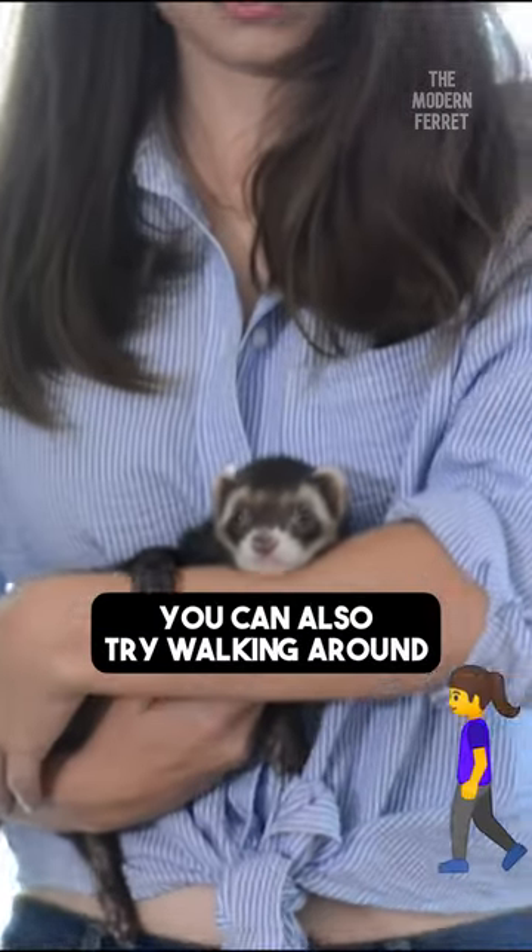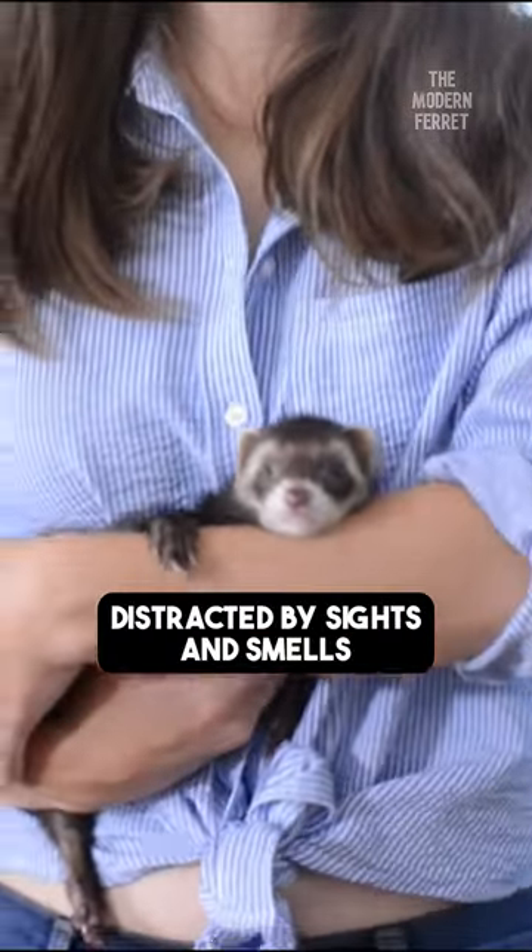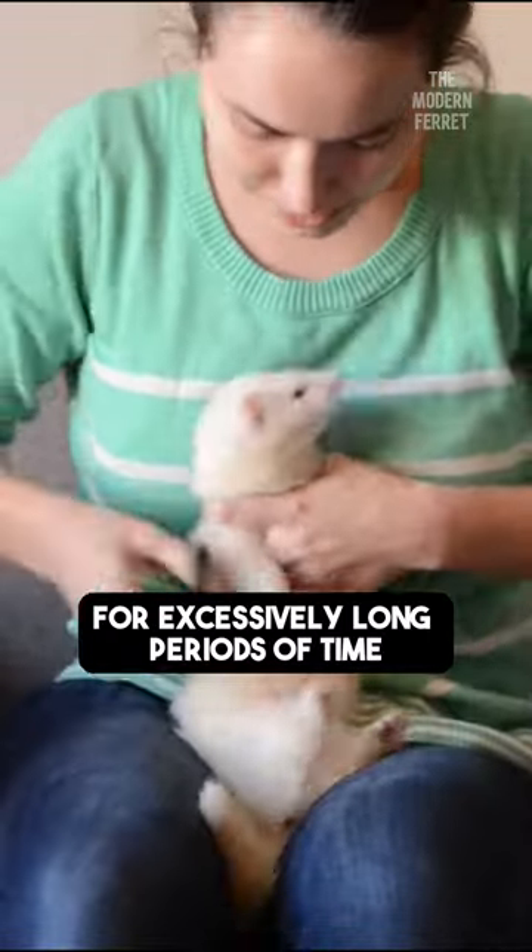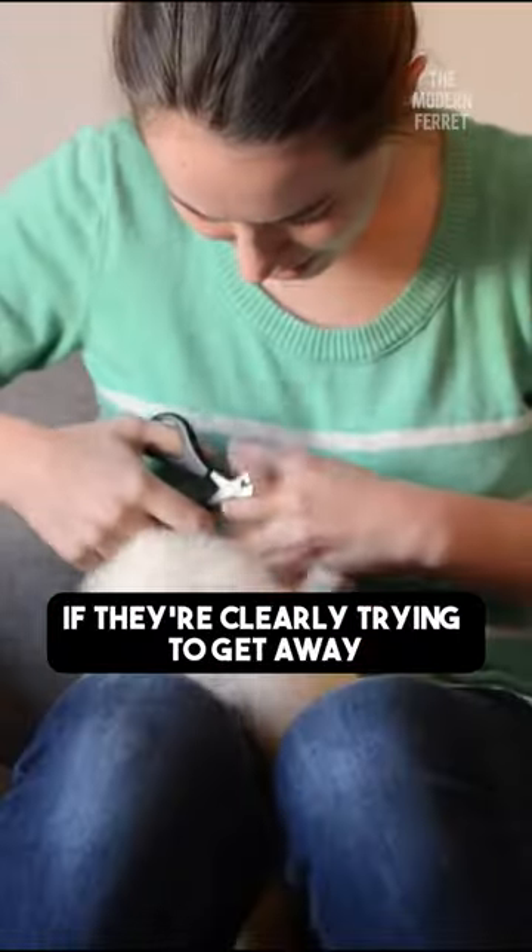You can also try walking around so that your ferret is distracted by sights and smells so that they're less likely to want to get down. I don't recommend forcing your ferret to be held for excessively long periods of time if they're clearly trying to get away.